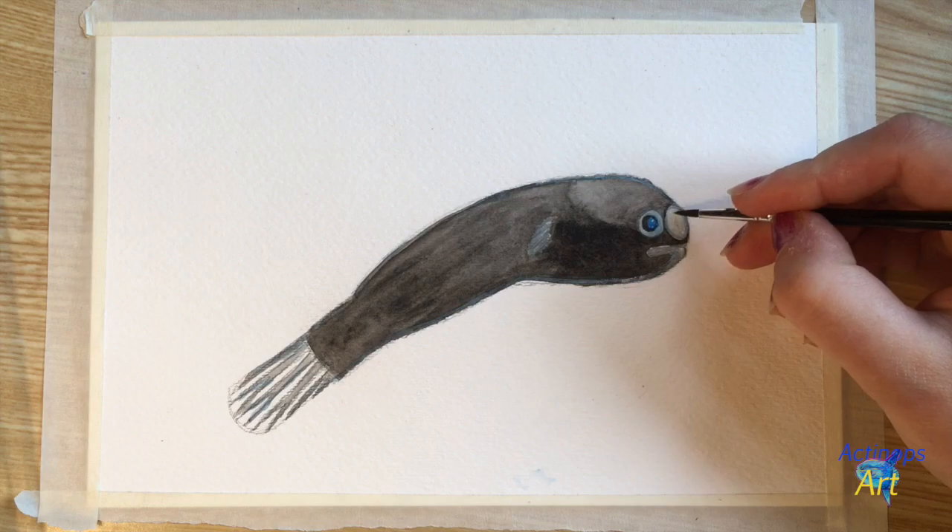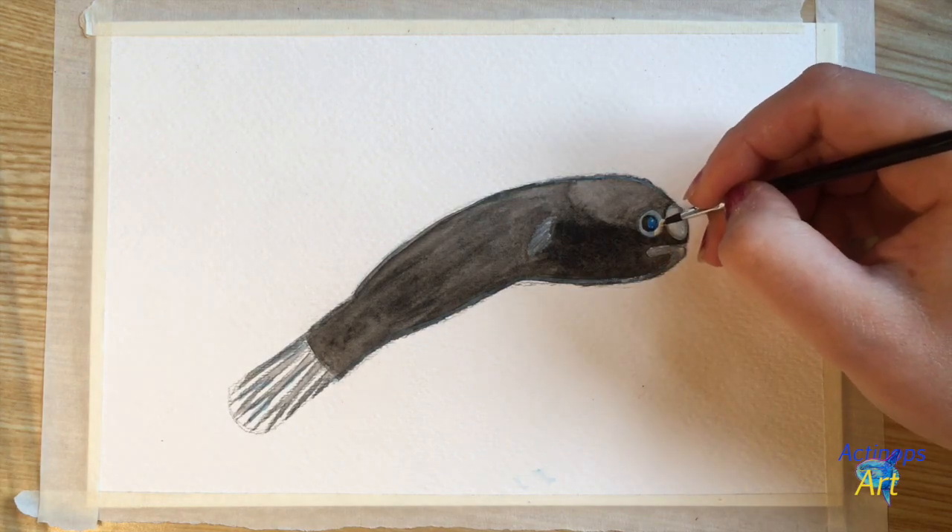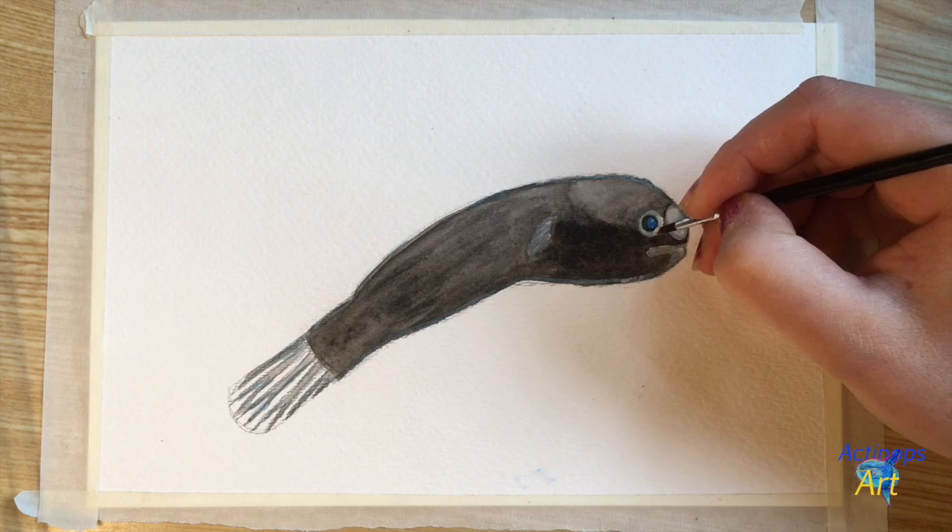Now I'm going to take a little bit more white and add some more highlights to the ring around the eye, the nostril, and the chin as well.